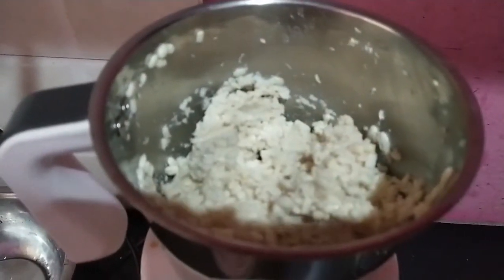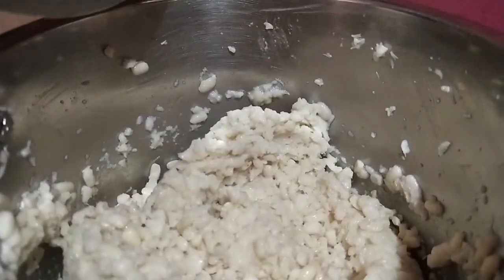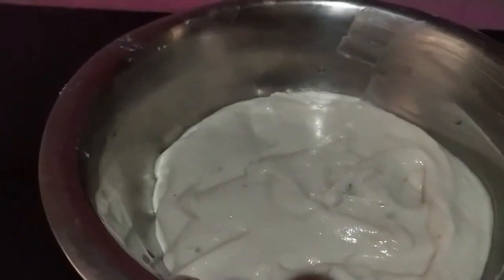Then I'm going to add two spoons of water and I'm going to continue this process for three times, and I'm going to bring out a fine, light and fluffy batter like this.